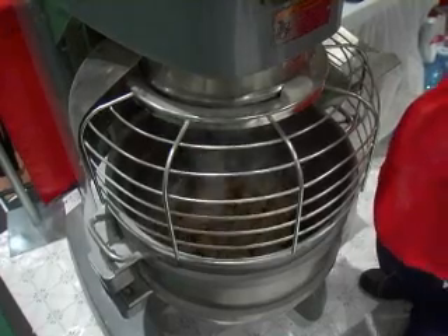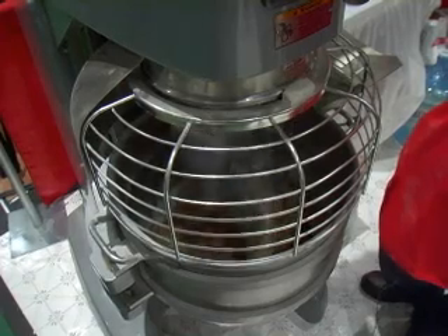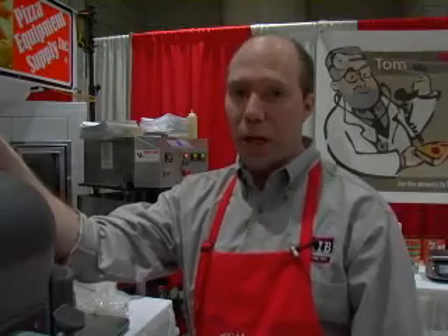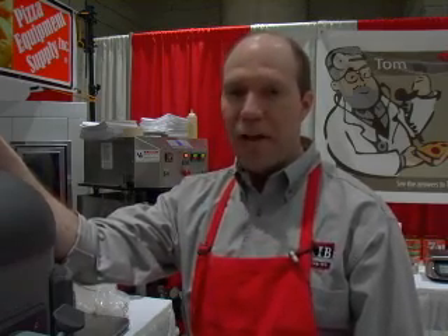When you mix whole wheat doughs, if they don't come off the mixer a little bit sticky, it's likely that you don't have enough water in them. But you'll find that the dough will change very quickly over time and will become less sticky, more easy to handle.